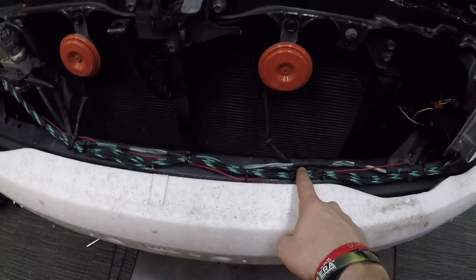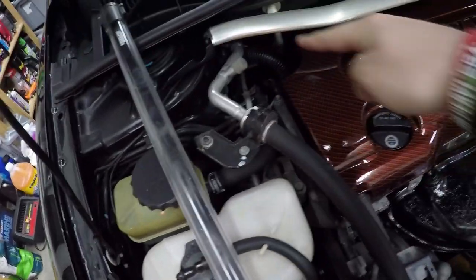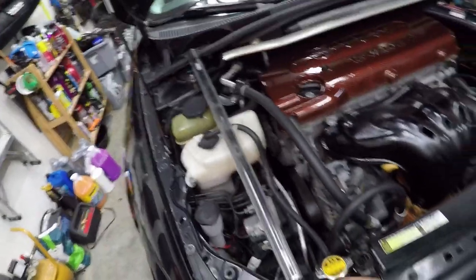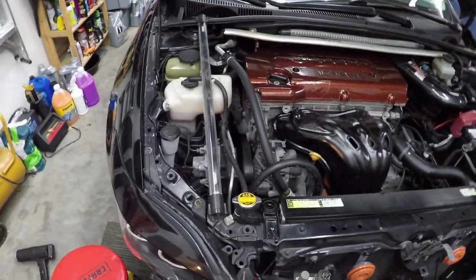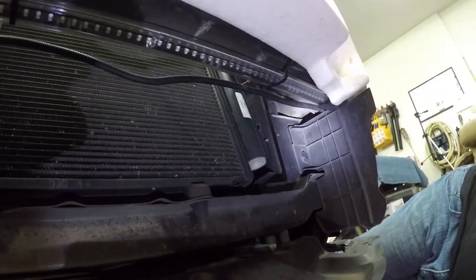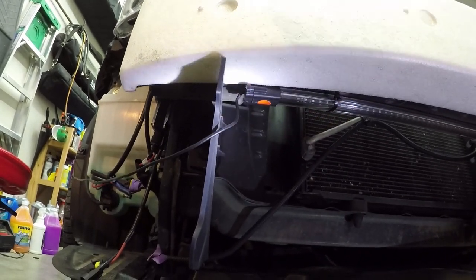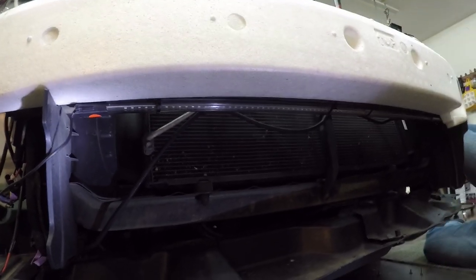We went ahead and cut off the zip ties that were holding the old one up, and I cut all the zip ties off the wire where it runs up behind here and then goes down back there. So now I've got this one laying up here out of the way. We're going to go ahead and mount this one up here, then start running the wires back, pull the old wires out, and put the new wire in. We got it good and mounted underneath. This should give us a lot more light, so after we run those wires I'll set the bumper back on so we can see what it looks like.